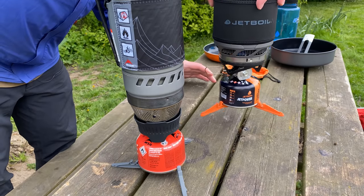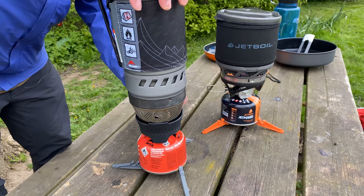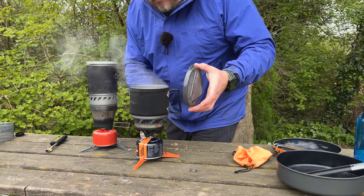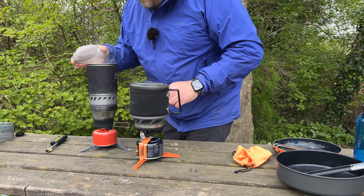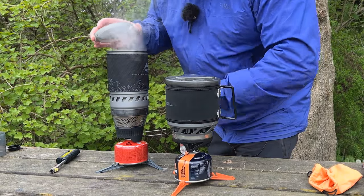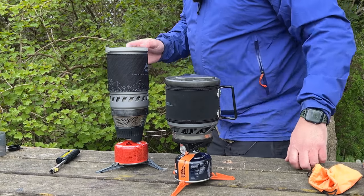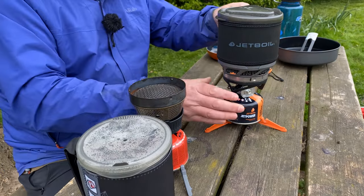On both stoves you can twist and lock the pot, so you can actually pick them up. Less than 30 seconds in and there's already a bit of action in both. The JetBoil boils first at one minute 38 seconds, and the MSR follows at one minute 54 seconds — so very little in it for 400 milliliters of water. Both stoves are really rapid when it comes to boil times; I'm really impressed with both of them.